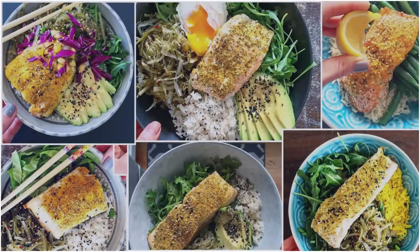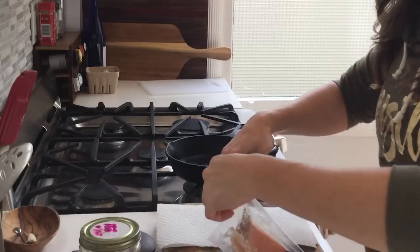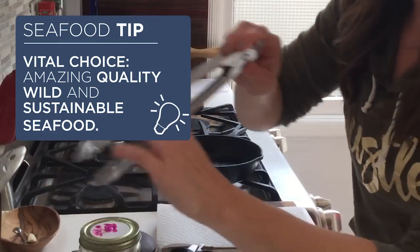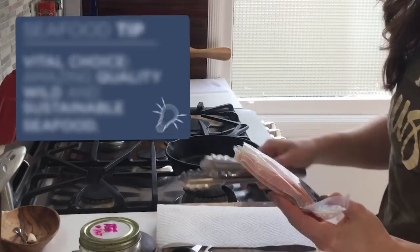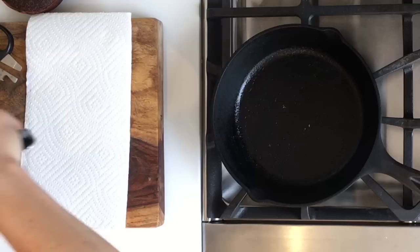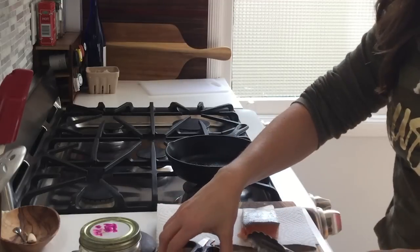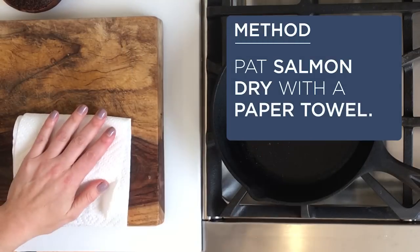Hey guys, today I'm making my six-minute salmon, so let's get started. I'm going to cut open my Vital Choice wild salmon — these are individually prepared, individually frozen portions. This one is probably an ivory salmon, so the color is a little bit lighter than your typical wild salmon, which is why it doesn't look super dark red. What I do is pat it dry.